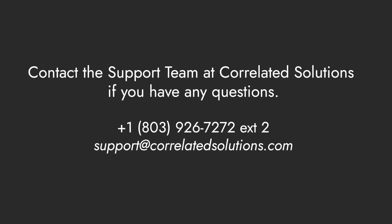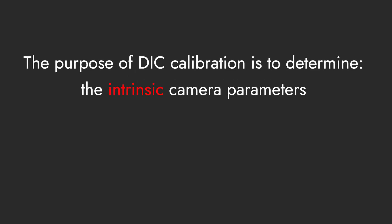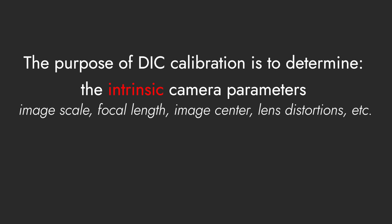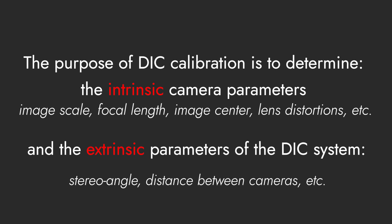If you have any questions about a specific calibration setup, the engineers and our support team are ready to help. In the most basic sense, the purpose of calibrating the VIC-3D system is to determine both the intrinsic camera parameters — for example, image scale, focal length, image center, lens distortions — as well as the extrinsic parameters of the stereo DIC system — for example, stereo angle, distance between cameras, etc.